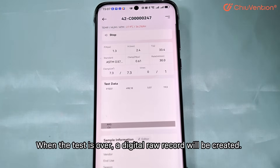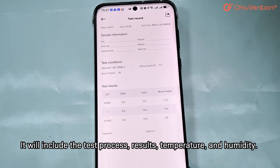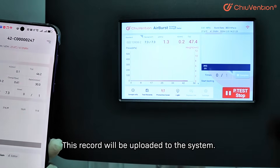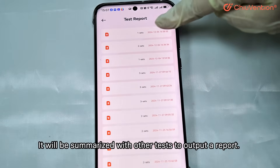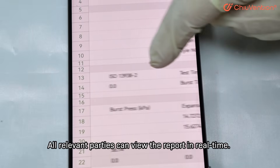When the test is over, a digital raw record will be created. It will include the test process, results, temperature, and humidity. This record will be uploaded to the system, summarized with other tests to output a report. All relevant parties can view the report in real time.